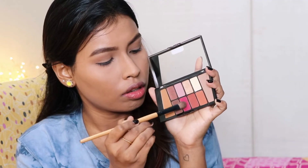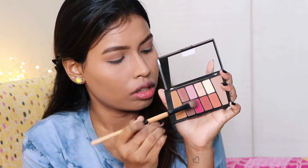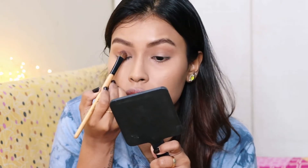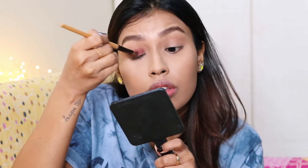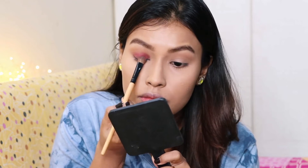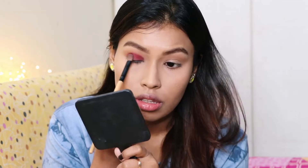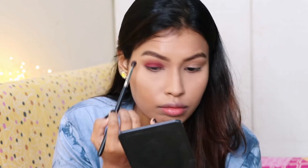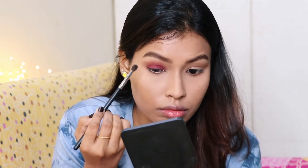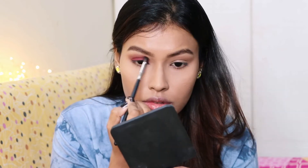Then I'm taking a pink shade from the palette, coating my packing brush with this color, and packing it on my lid. I did dampen the brush to use this color, but you can also use it without dampening because it's a matte shade so it should work either way. Then I blend the color to get rid of any harsh edges.